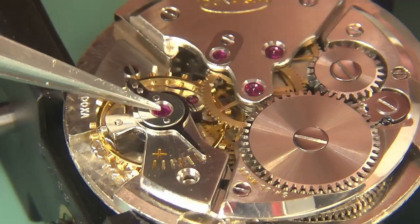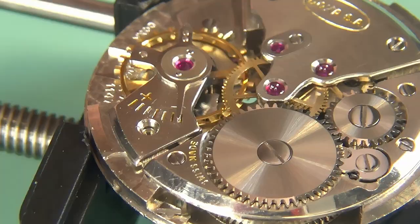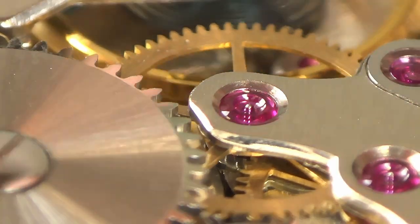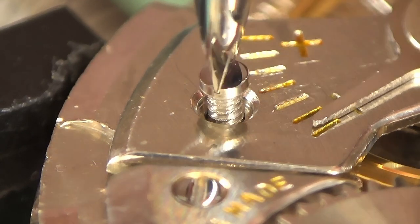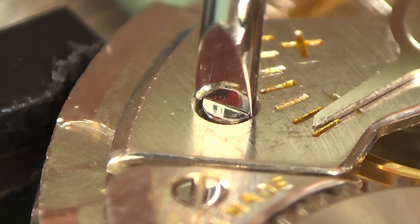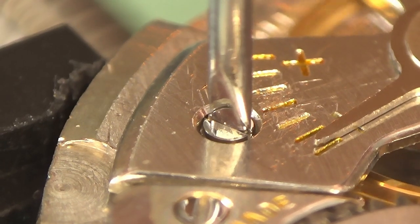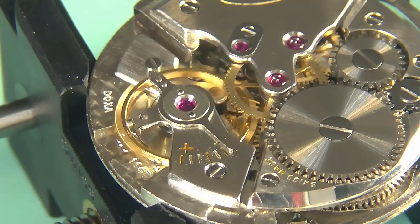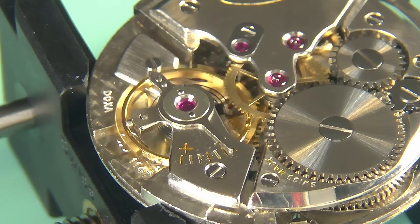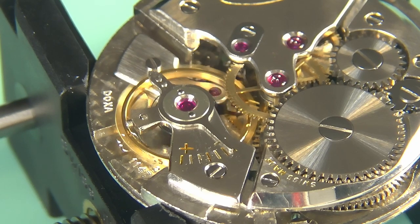Our balance goes in, our balance cock mounted on its plate — and hopefully we're going to see this watch tick, which we do. That's always the moment of truth for me — you never quite know if you've got the thing back together properly until that goes on. You can see it spins with what looks by eye to be very good amplitude. I'm just going to let this tick for a bit, get that balance cock screw screwed in, and that should be the last major mechanical thing that needs to be done.